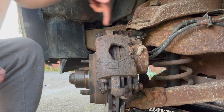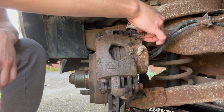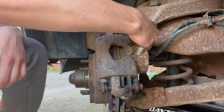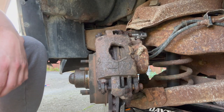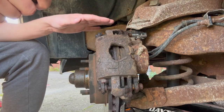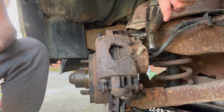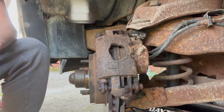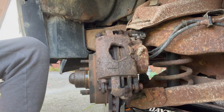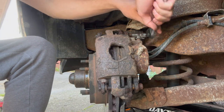We're going to start by removing the slider pins right here. This is actually a 3/8 hex bit and it just slides in right in the back. Unfortunately these have seen a little bit of salt and they don't want to fit in right. I really don't want to strip this out, so I'm just going to give them a couple taps so the socket bit is nice and seated in here. It's going nowhere.